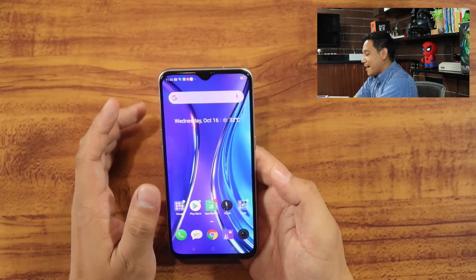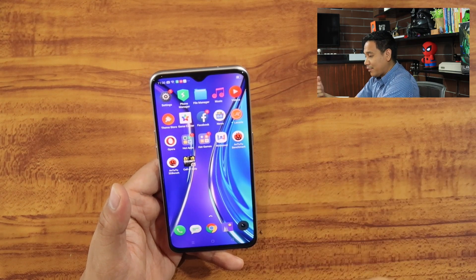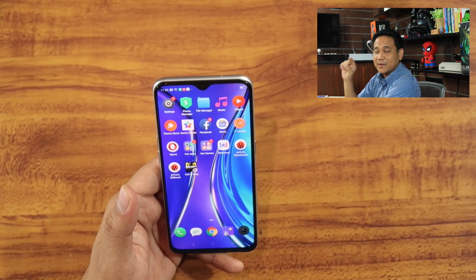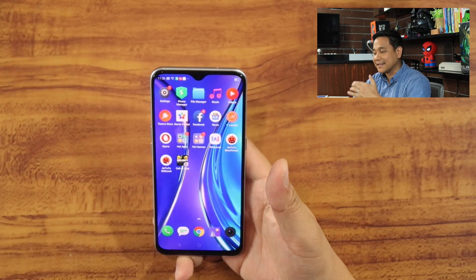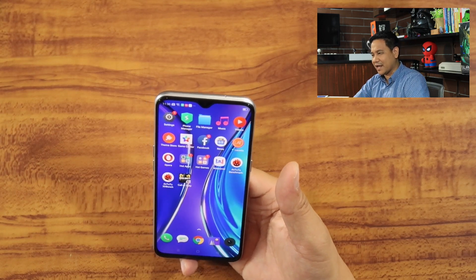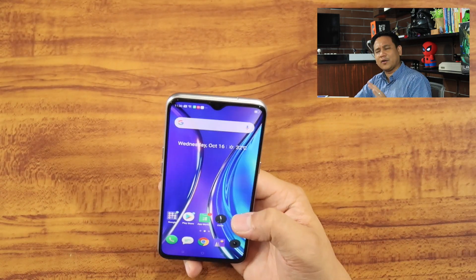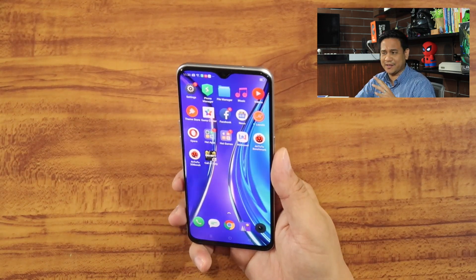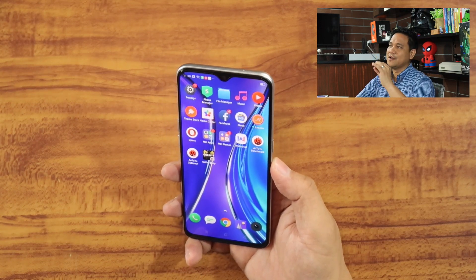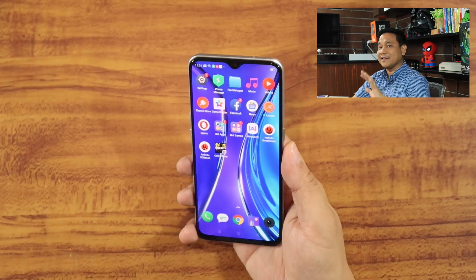I've set everything up for you guys. I played Call of Duty with this smartphone just recently, and all I can say is that I was able to play at 60 frames per second at very high settings on both frame rate and quality. Some features like bloom and anti-aliasing were turned off, which at competitive level is often best to optimize for speed and responsiveness. Here's a clip of my gameplay of Call of Duty on the Realme XT.